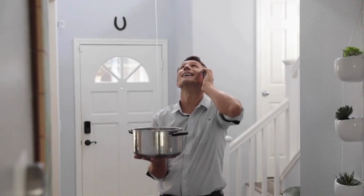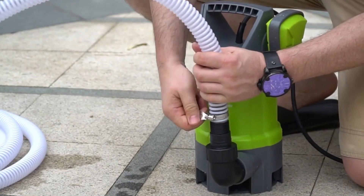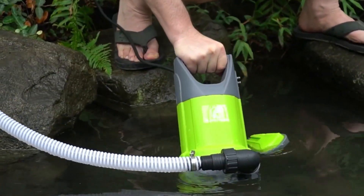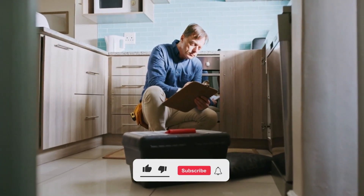But what if I told you there's a way to protect your home from water damage? Enter the sump pump, a small, unassuming device that could be your home's unsung hero. In today's video, we'll dive deep into how sump pumps work, whether you need one, and how they can save you from costly repairs.